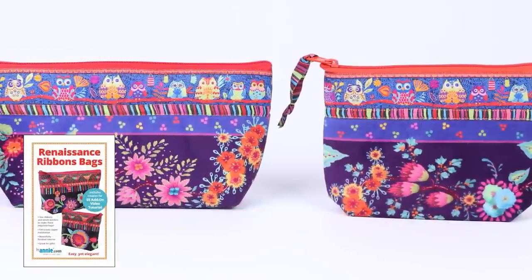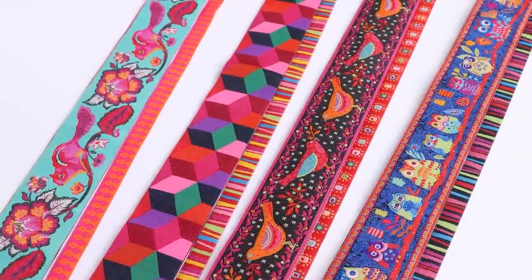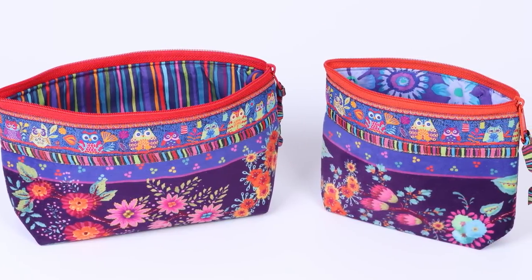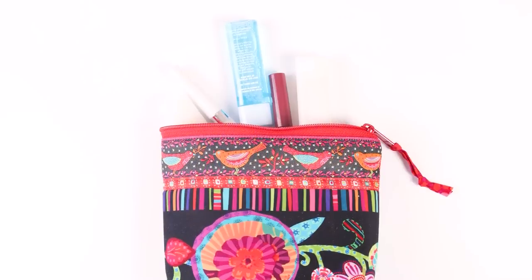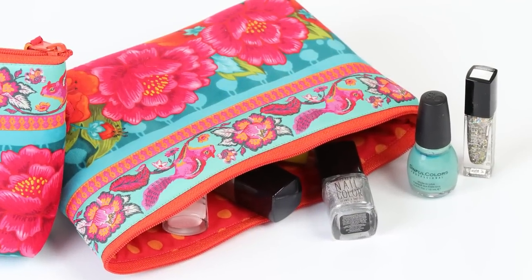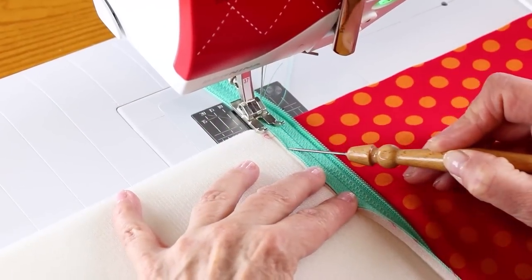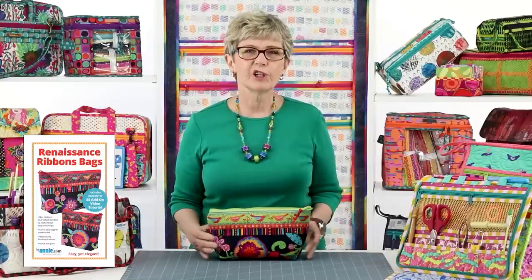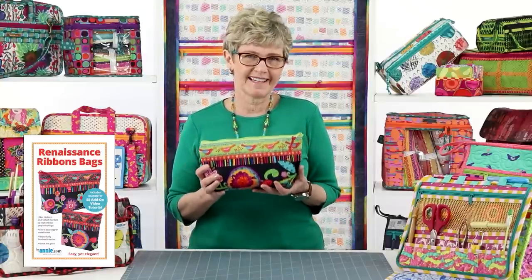Our beautiful Renaissance Ribbons bags use a similar technique to make gorgeous bags using exquisite woven jacquard ribbons and velvet borders. The flat-bottomed zippered pouches in two sizes stand up and open wide to keep all your essentials in one place. ByAnnie Soft and Stable provides stability and gentle protection for contents. The add-on video walks you step-by-step through the entire project, and you'll find kits at our website. I wish you could feel these bags through the computer screen — they are so sumptuous and elegant.